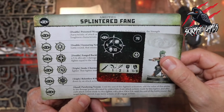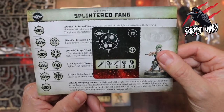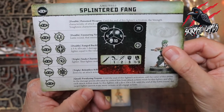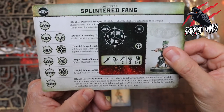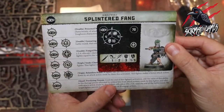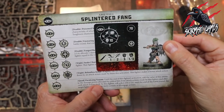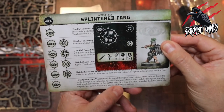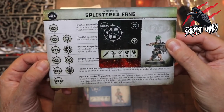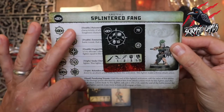On a quad we've got Paralyzing Venom: until the end of this fighter's activation, add the value of this ability to the damage points allocated by critical hits from attack actions made by this fighter. After each attack action made by this fighter, roll a dice — on a 5 to 6, until the end of the battle round, the target fighter cannot make move actions or disengage actions. So as long as we get a critical hit we can add the value of the ability to those damage points.